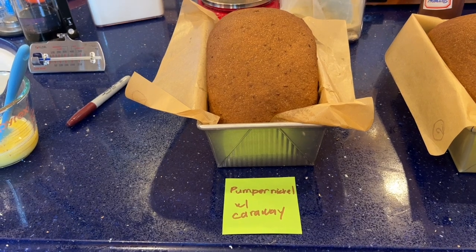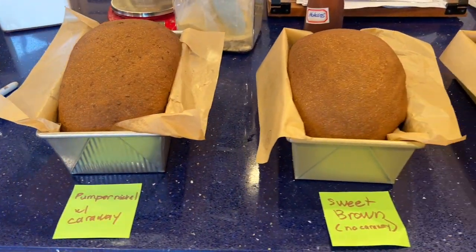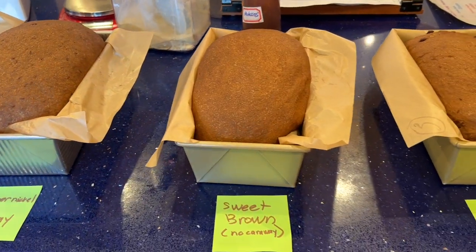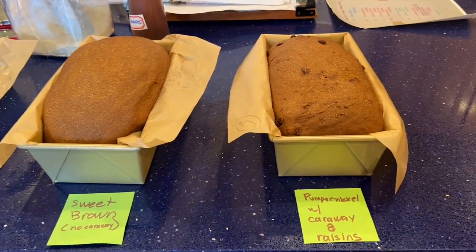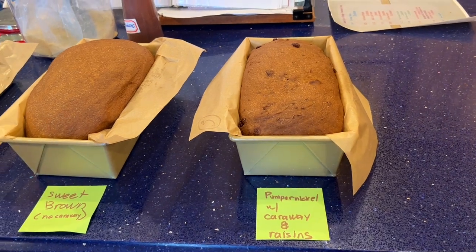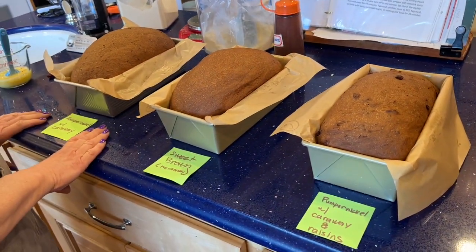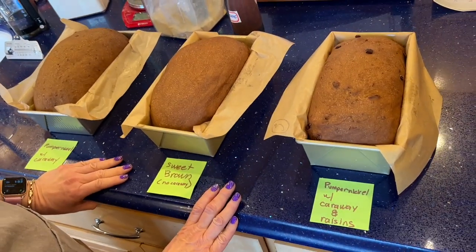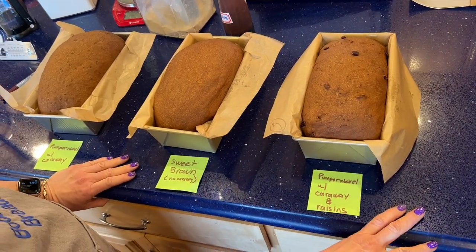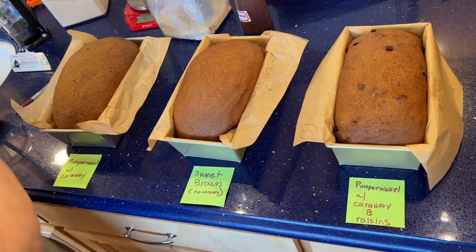The dough babies have grown up and they are ready to be baked into bread! This is the standard pumpernickel with caraway. This is the sweet brown bread. And this one is for my daddy with raisins. I'm going to egg wash them now.